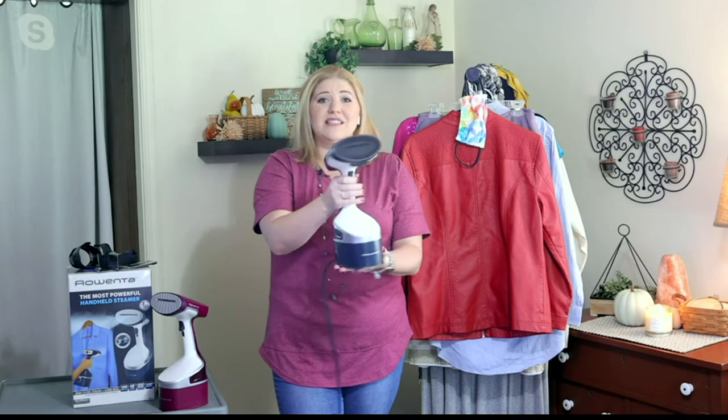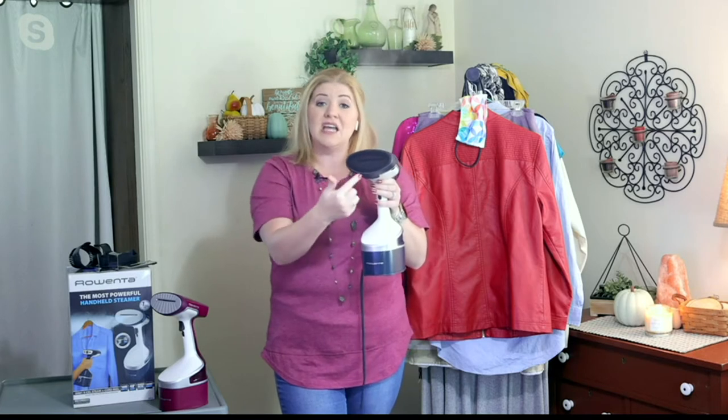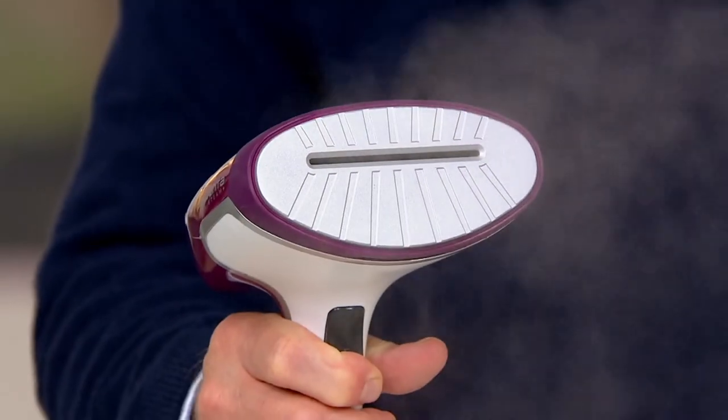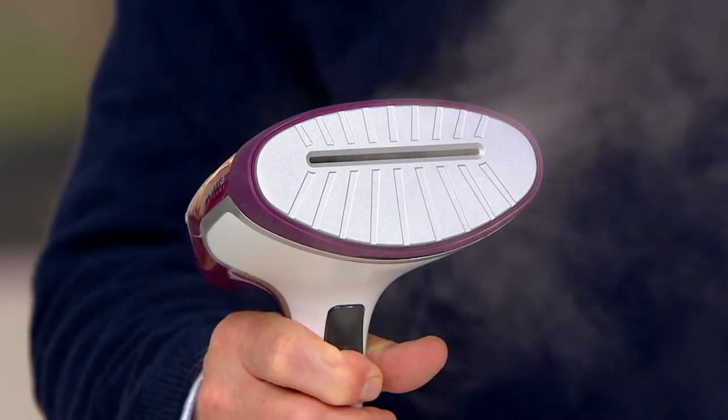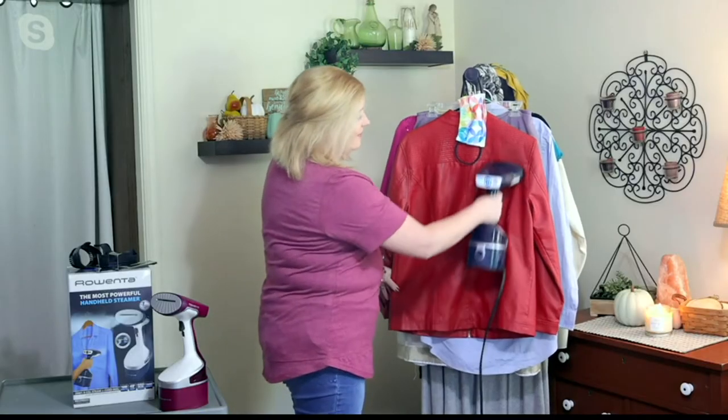We don't really have a lot of room in our small farmhouse, but this is 1600 watts of power in the palm of my hand. You can see the power of that steam coming right out of the steam head. It's a heated head, so it's not going to spit and sputter like so many handheld steamers or even full-size valets.